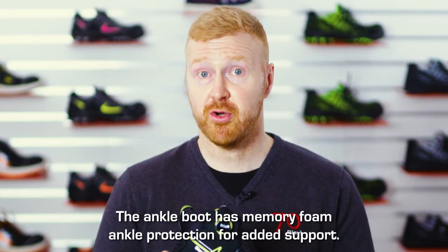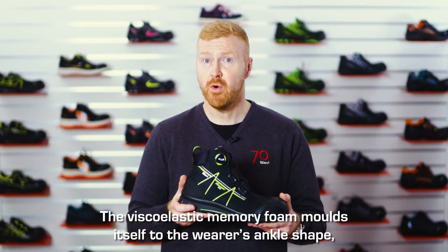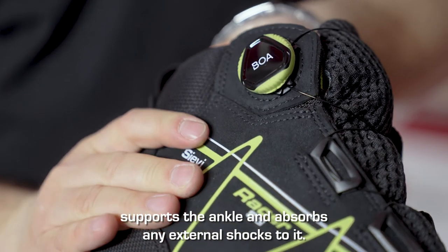The ankle boot has memory foam ankle protection for added support. The viscoelastic memory foam molds itself to the wearer's ankle shape, supports the ankle, and absorbs any external shocks to it.